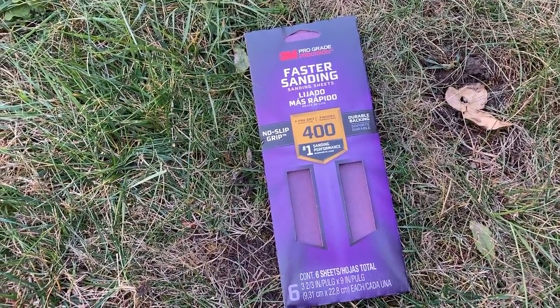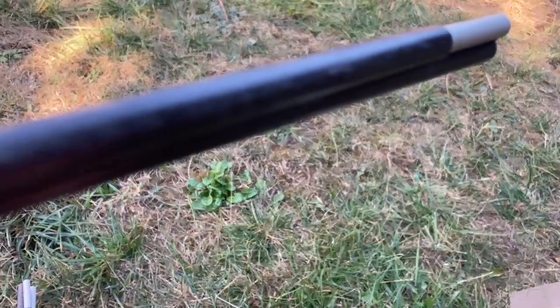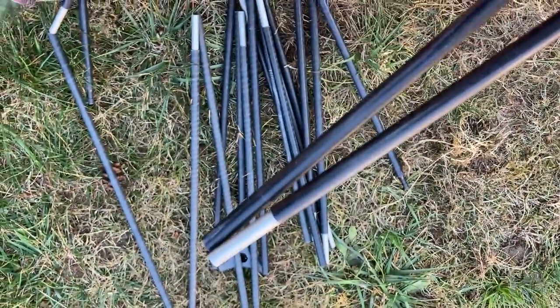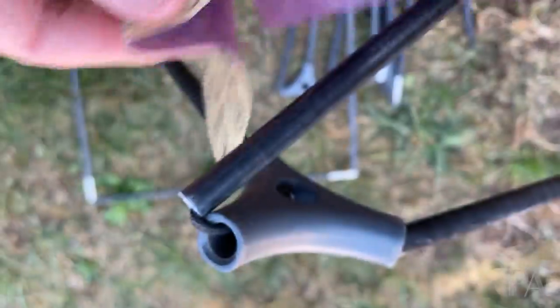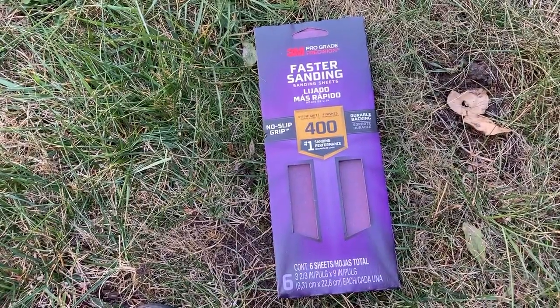I would grab some of this — 400 grade sandpaper. 400 grade, 500 grade, anywhere in there should do it. I wouldn't go anything harsher than that; I don't think you're going to need it. And because these are a type of composite poles, I wouldn't want to over-sand them. So try using something like this.